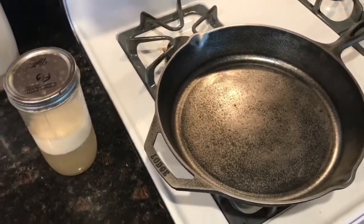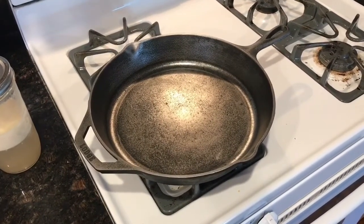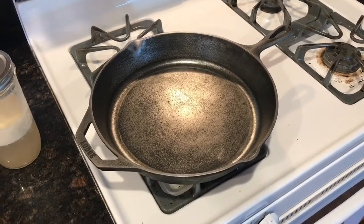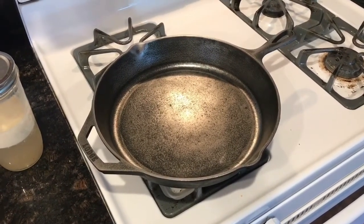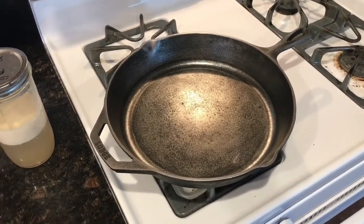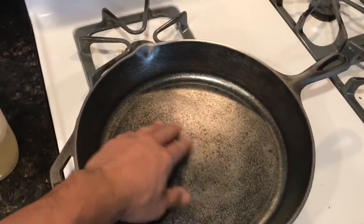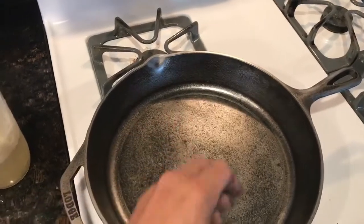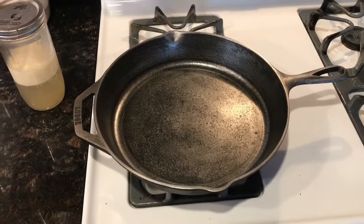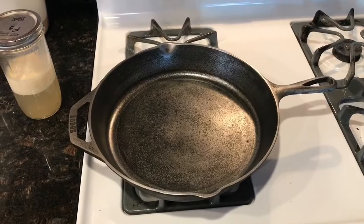If you're going to season a cast iron, you want to use a fat that has a high smoke point. So tallow, lard — butter is not a good fat because it doesn't have a high smoke point and will just burn up right away. Coconut oil has a fairly high smoke point, avocado oil has a fairly high smoke point, bacon grease as well. The fat will just bake into the pan. This thing is so smooth — I'm really stoked to use it.